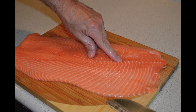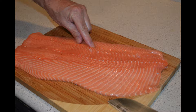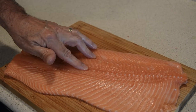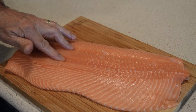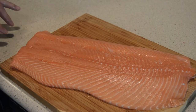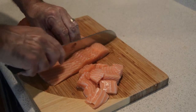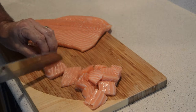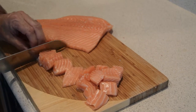Then we're going to get to our salmon because I like to get all my prep out of the way. We're going to go through the salmon and pull out all the bones. We pulled out all the bones and double checked to make sure we got all the bones out. Now we are going to cut up our salmon into small chunks. We like to put our salmon in the food processor to grind it up, and I'll show you what that looks like just a little bit later.